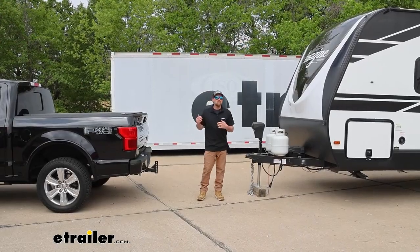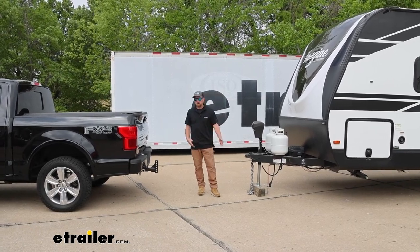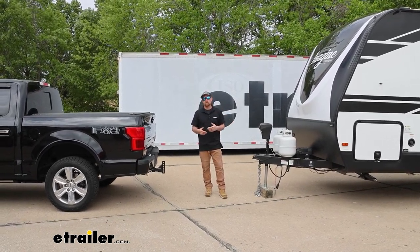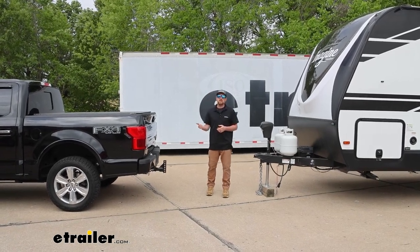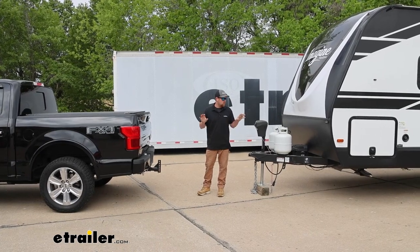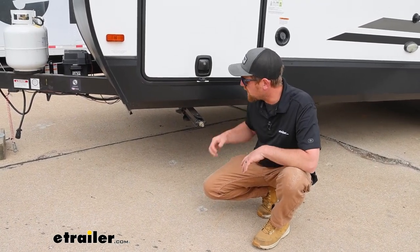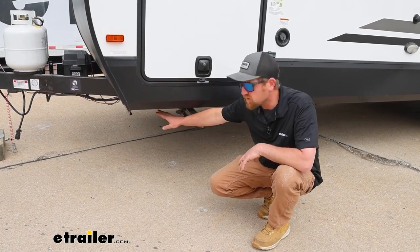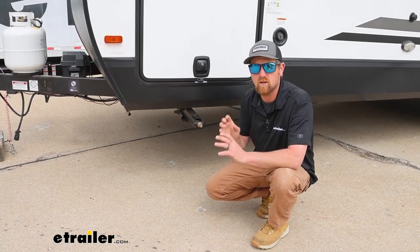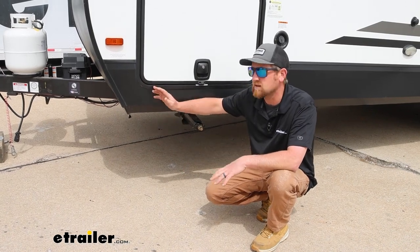To begin your installation, have your truck and trailer on as level ground as you can get, and pull your truck forward to give yourself a little working room. Make sure to have your trailer loaded as you would when you're towing it. If your vehicle has air springs, inflate those to the pressure you'll be towing with — that way everything is dialed in as close as possible while you make adjustments. Make sure your trailer is level by measuring from the bottom of the frame rail down to the ground at the front and again at the very back. You want those measurements to be the same or as close as possible.